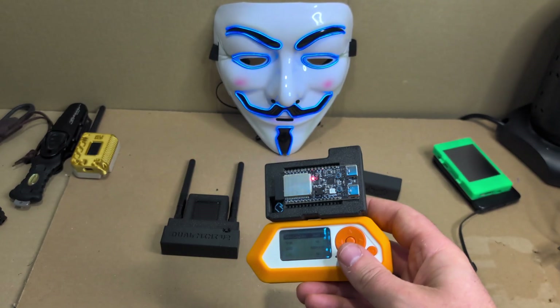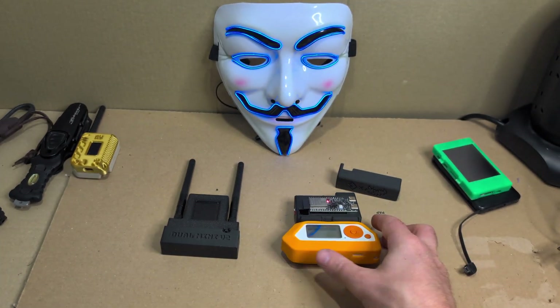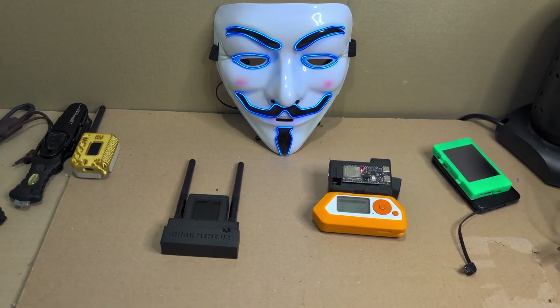So I hope that quick run-through of some WiFi Marauder-enabled devices has been helpful. Please leave me some comments, give me feedback, let me know what you think. Like and subscribe — it really helps. Let me know what you're up to and how you're using these devices yourself. Peace.